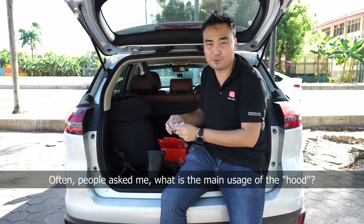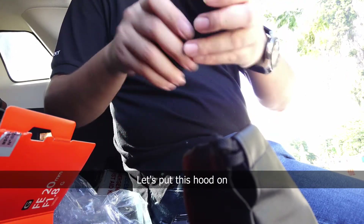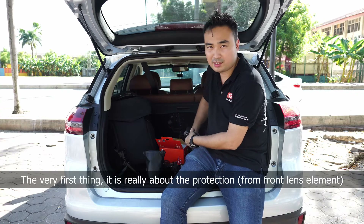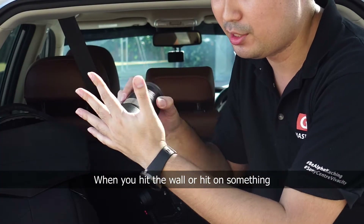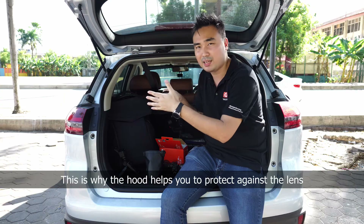Some people have asked me: what is the usage of the hood? I'll mount this hood on — you can see that. So the main usage of the hood is really about protection. The front element is actually protruded, so when you accidentally hit a wall or something, you have the hood to protect it. This is why the hood helps protect the lens. Especially if you don't want to use any filter on top of the lens, use this hood as protection.